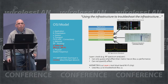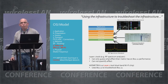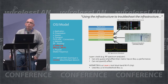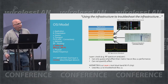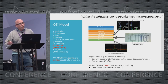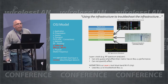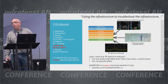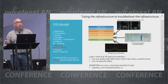A number of years ago, a fellow named Devin Akin coined an expression that we stole. His expression was: wouldn't it be nice if there were tools that use the infrastructure to troubleshoot the infrastructure. Whenever I talk about Wi-Fi Metrics, I think that's a good description — it's an 802.11 device used to troubleshoot 802.11 networks. I also like referring to the OSI model when thinking about how different tools fit into the scheme of troubleshooting.